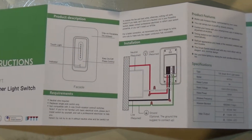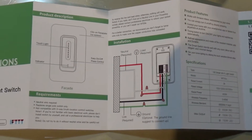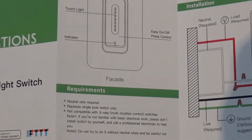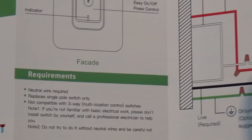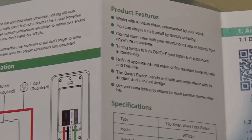Instructions are pretty straightforward. The only problem I have with the instructions is that the print is so tiny you need a magnifying glass, or you need to take pictures with an iPad or any other device and basically magnify it on a screen.